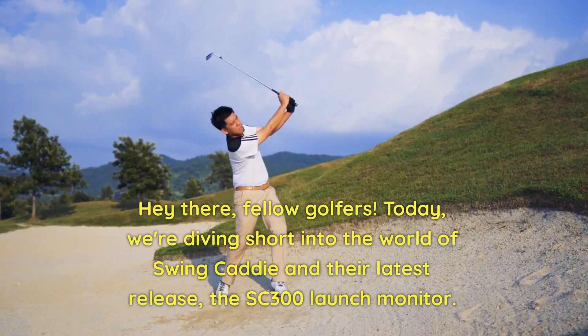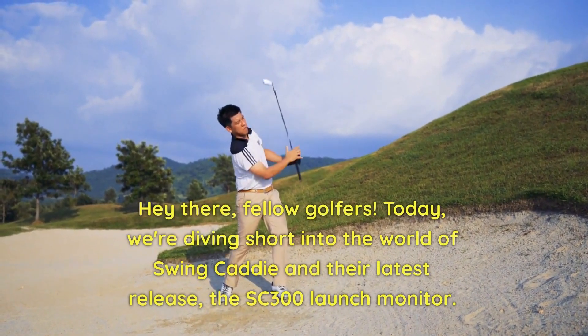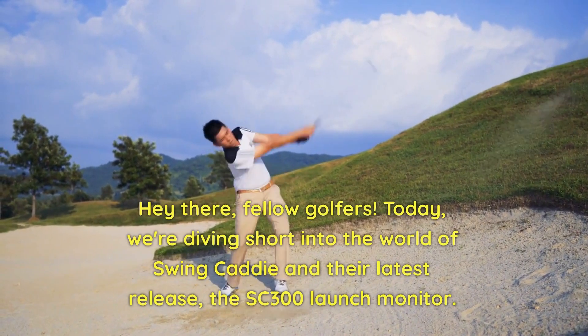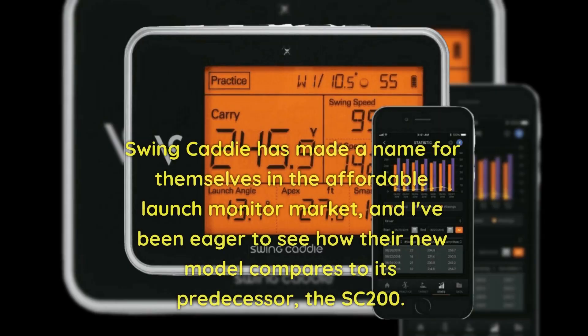Hey there, fellow golfers. Today we're diving into the world of Swing Caddy and their latest release, the SC300 Launch Monitor. Swing Caddy has made a name for themselves in the affordable launch monitor market, and I've been eager to see how their new model compares to its predecessor, the SC200.